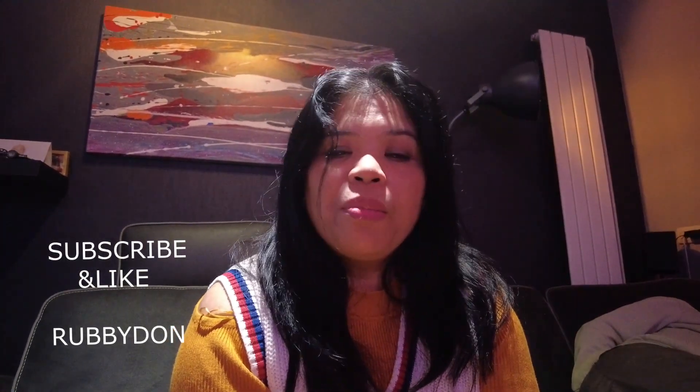So guys, thank you for watching. Hope to see you in our next vlog. Please don't forget to like, subscribe, and comment on our channel. Bye-bye!